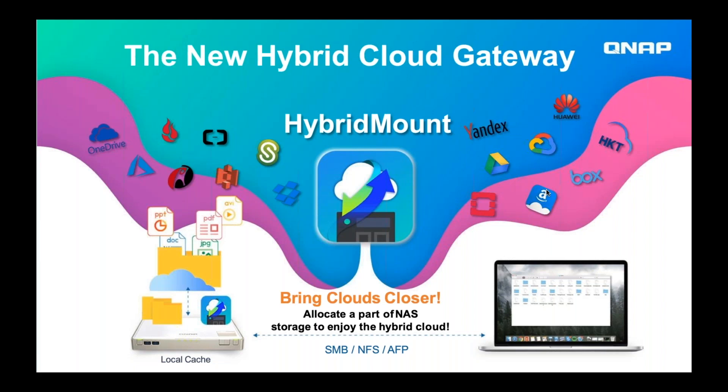That cache space allows you to access your public cloud storage at LAN speeds, as long as you're accessing something that's cached. It also makes it possible to access your public cloud storage through local protocols like SMB, NFS, and AFP. I'll talk more into why that is and what that enables.